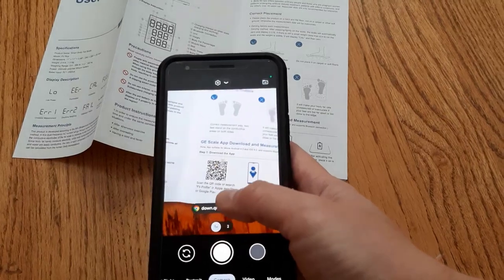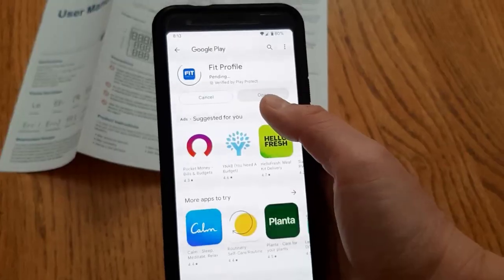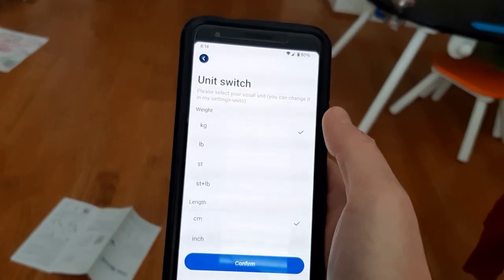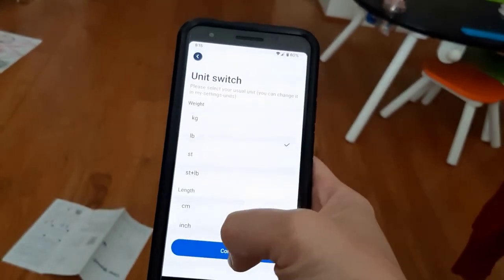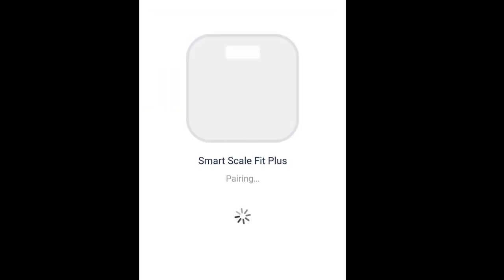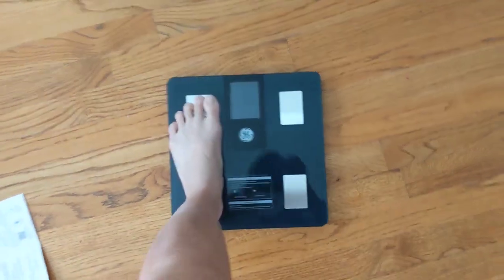To download the app from your Google Play, put in your preference of unit that you're comfortable with, click OK, put in your information, pair the device, select the right scale and step on the scale.